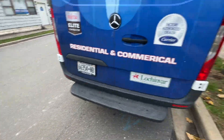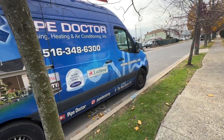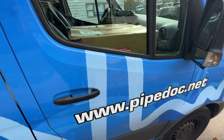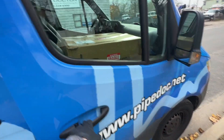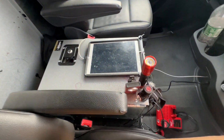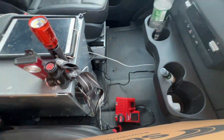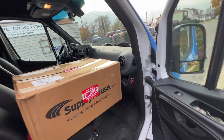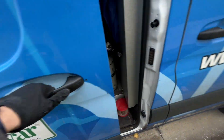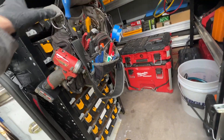This is the Mercedes Sprinter van that Mike's shown in his videos. In the cab I have a return I need to bring back to the supply house, but this is where I keep the iPad, charge my flashlights, charge the Milwaukee batteries, and I try to keep it clean. Winter hats on the dashboard.